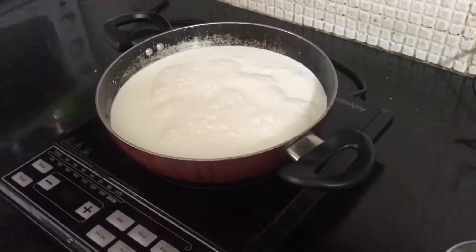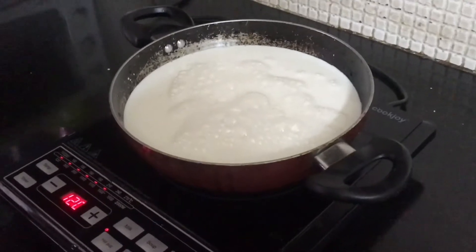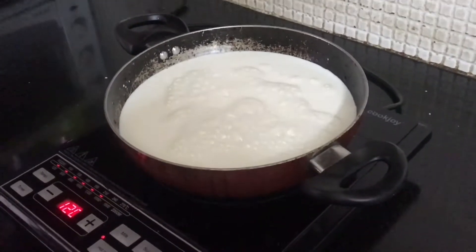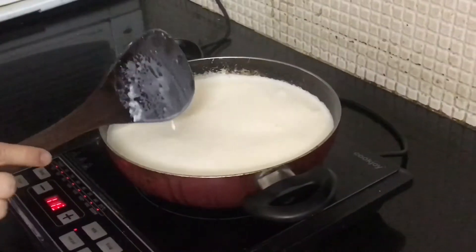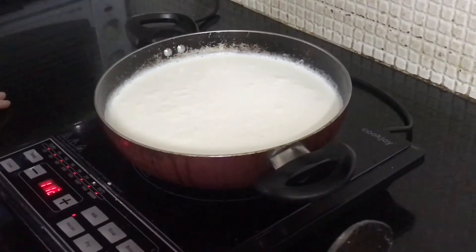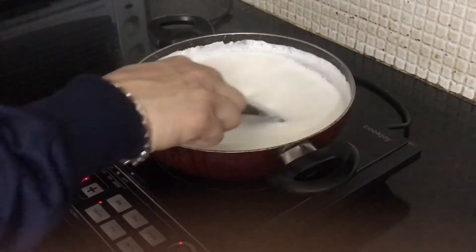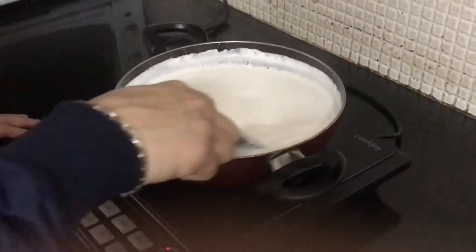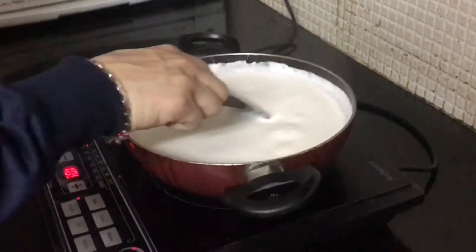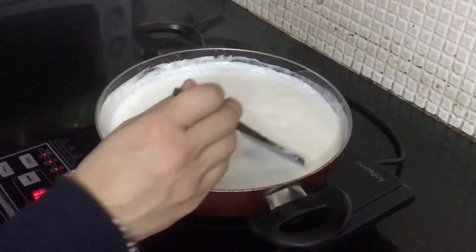Now pour the milk into a container — any pan or kadai will work. I'm turning on the induction and keeping it on full flame. You have to keep it on high flame initially and just wait for the milk to boil. After the first boil, stir the milk and wait until the quantity gets reduced.